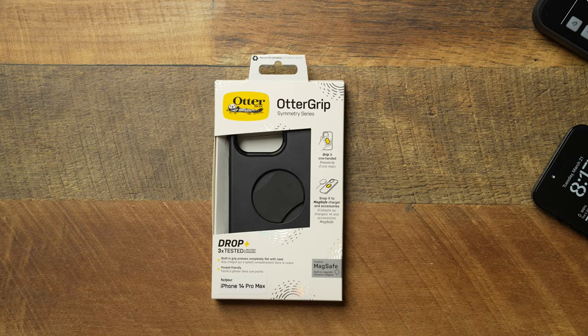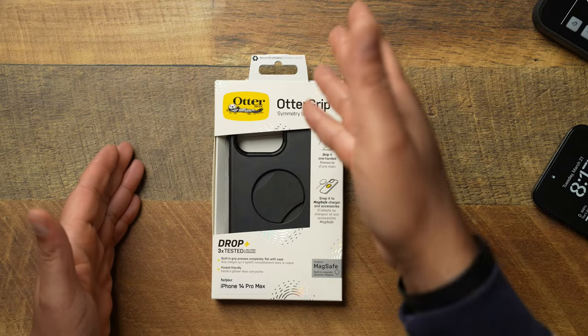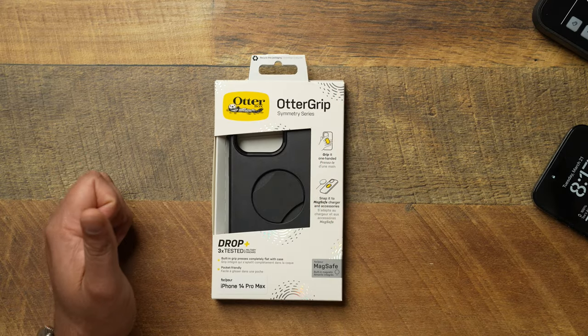Today we're going to be checking out the OtterBox Auto Grip for the iPhone 14 Pro Max. This is just another spinoff of the Symmetry series — that's something that OtterBox does. They add a little bit to it, whether it's a pop socket on the back, or in this case, a phone grip. MagSafe phone grips are becoming insanely popular, so OtterBox had to jump on the wave.